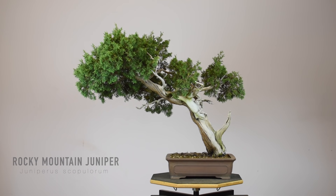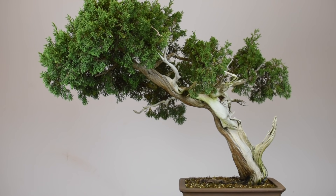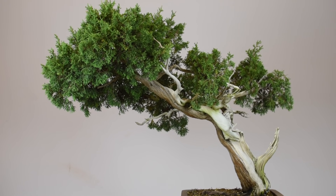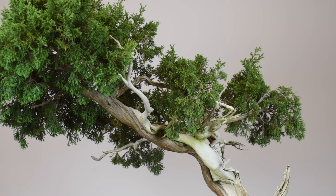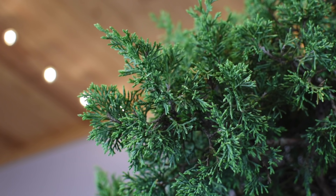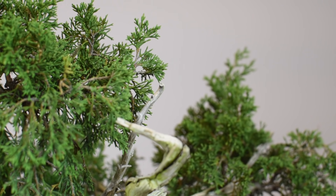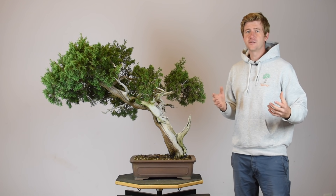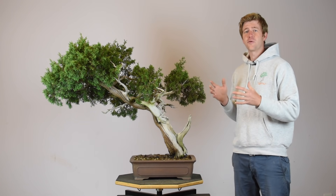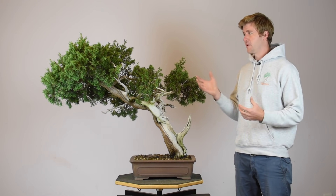This tree was collected in the state of Wyoming about five or six years ago by the good guys over at Backcountry Bontai. It's a very interesting Rocky Mountain Juniper — not only is the deadwood interesting and fantastic, but the foliage is very unique. Most Rocky Mountain Junipers have very floppy, saggy, elongating foliage that's quite difficult to work with. This tree, however, has very tight, upright, upward-growing foliage, which is quite rare — it almost looks like a mix between Kishu and Itoigawa from Japan. It's on the very nice fine end of the coarseness spectrum for Rocky Mountain Juniper.